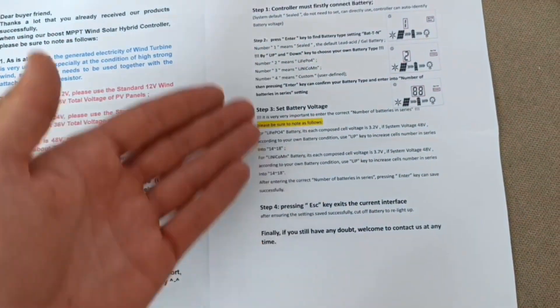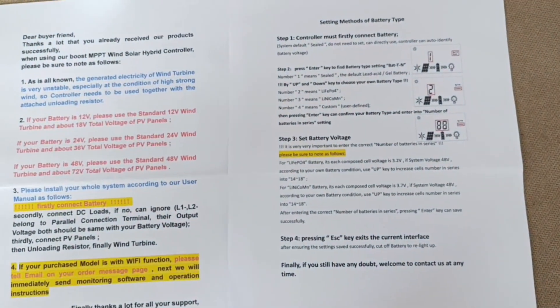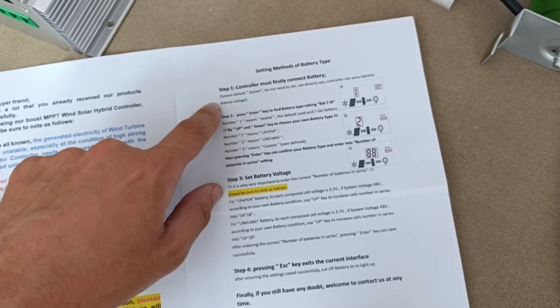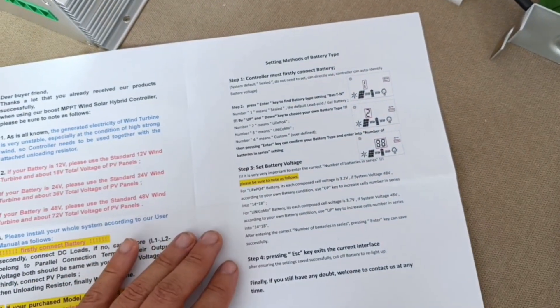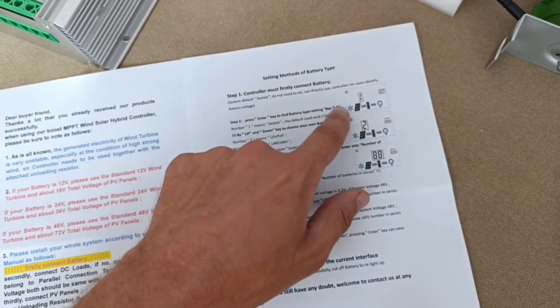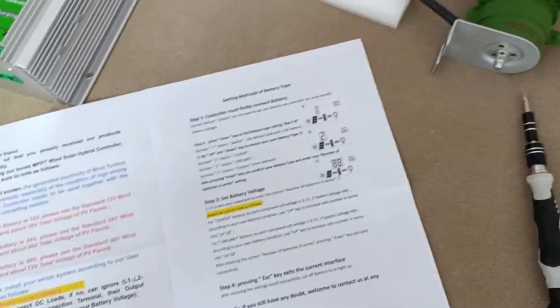There is a quite clear and simple guide on how to set the battery. In my case it's gel — the buffer batteries I'm using — so I won't actually change anything. I will check if it's the correct setting as stated in the instruction.